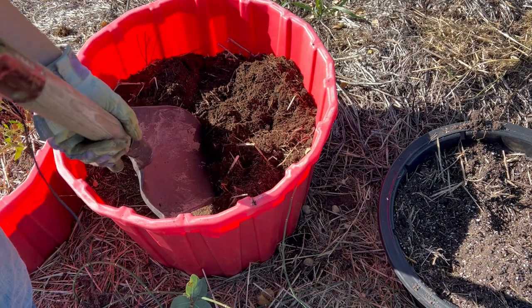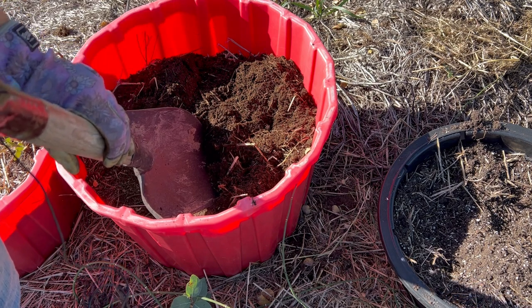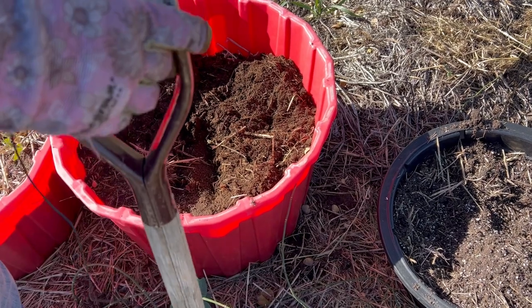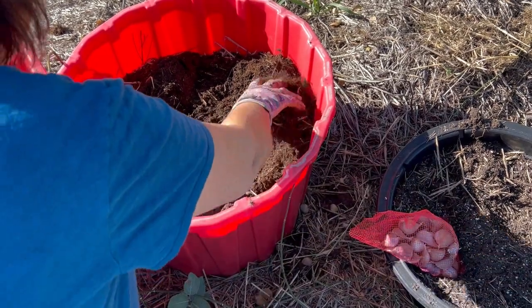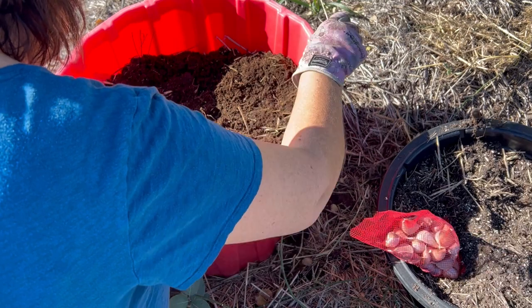Today I am finally getting my garlic into the ground and I'm going to try doing it in containers. I have been told and read in different group chats that growing in containers in our zone 3 here, where we get really cold winters, is probably not recommended — but I always like to try and see what happens.